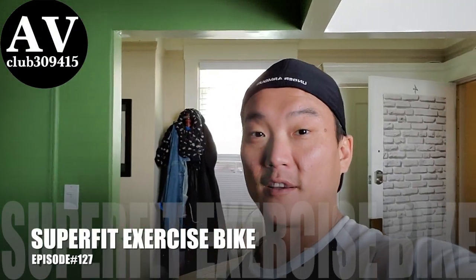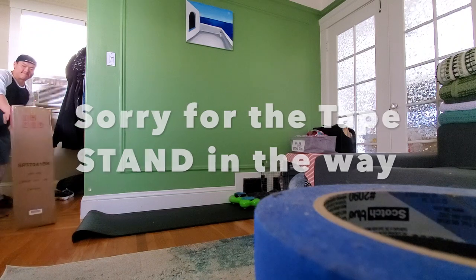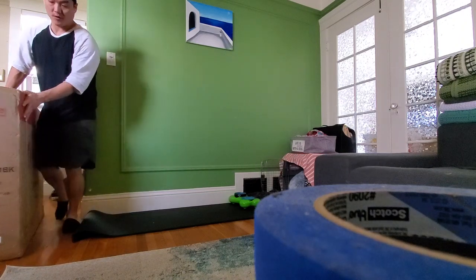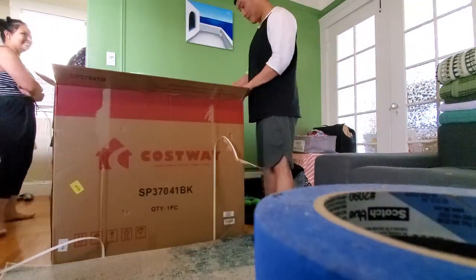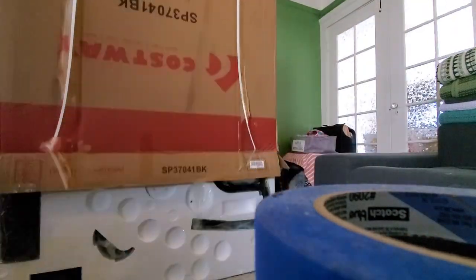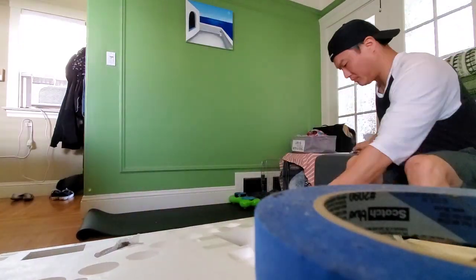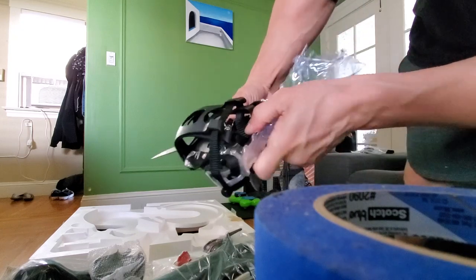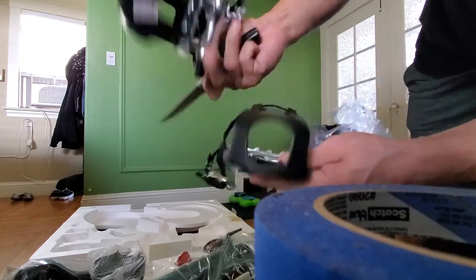Our exercise bike finally came. I'm gonna flip this thing. Nice, left right.